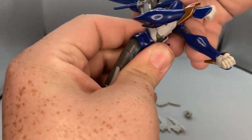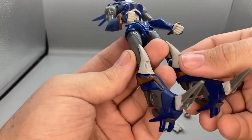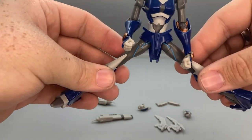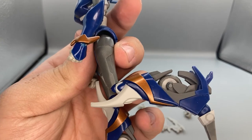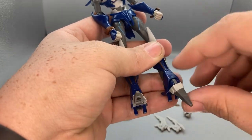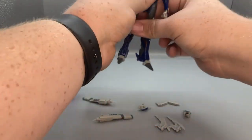At the waist she has a slight swivel but mine is super tight. She can't crunch forward very far but has a good back crunch. Her legs can kick forward and back, spread out to the sides, she has thigh swivels, a single joint knee that bends at least 90 degrees, and instead of an ankle pivot it's more of a toe bend that also pivots. That's the full articulation on the RC figure.